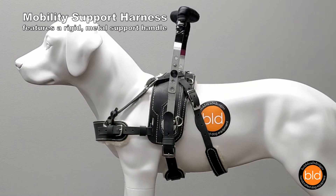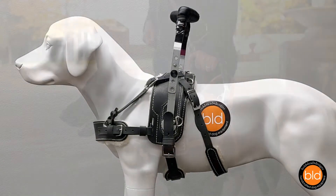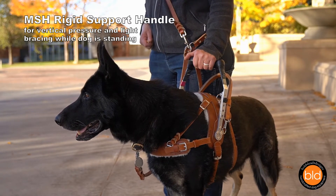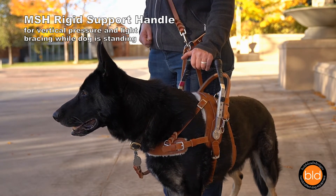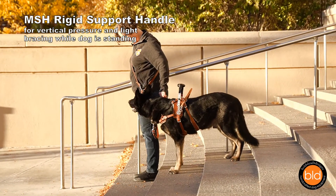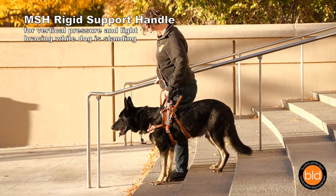BLD's Mobility Support Harness features a rigid metal handle. The MSH support handle is designed with a low center of gravity to provide vertical stability support and can be used for occasional light bracing while the dog is standing. It's good for people who benefit from light contact with a firm handle.